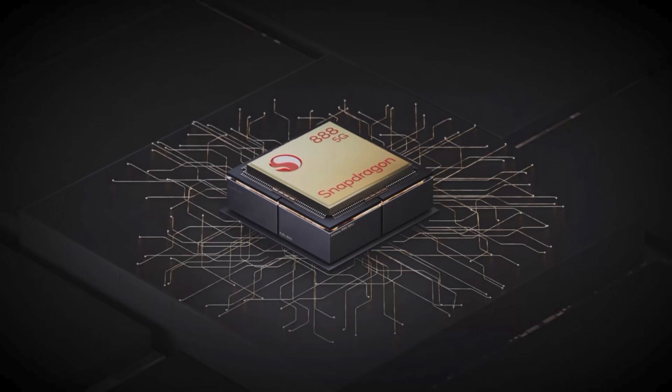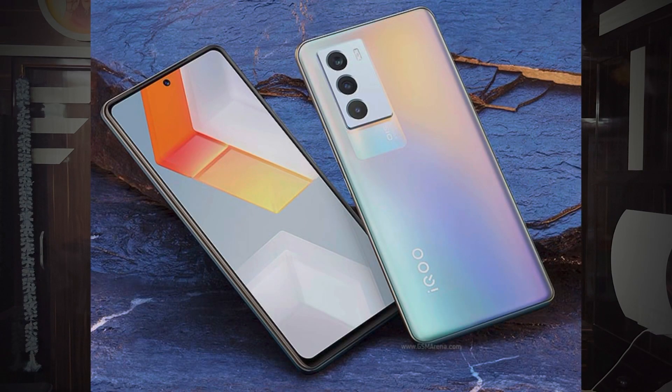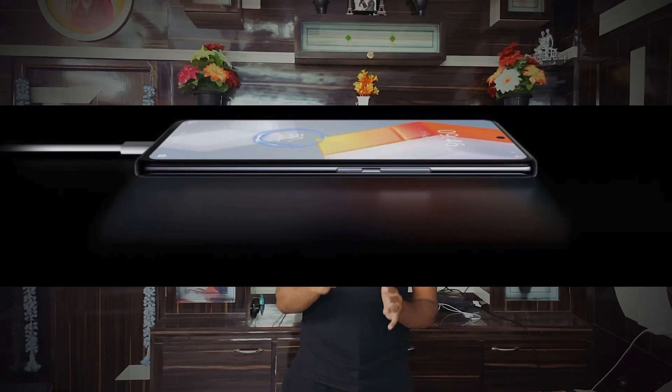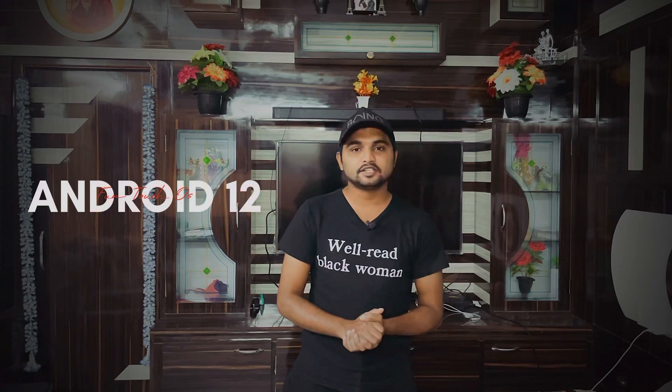I will show you the Snapdragon 888 processor, a 6.62-inch Android screen display, a 120Hz refresh rate, the back side with the main camera, a 16MP camera, and a 66W flash charge. It also runs Android 12.